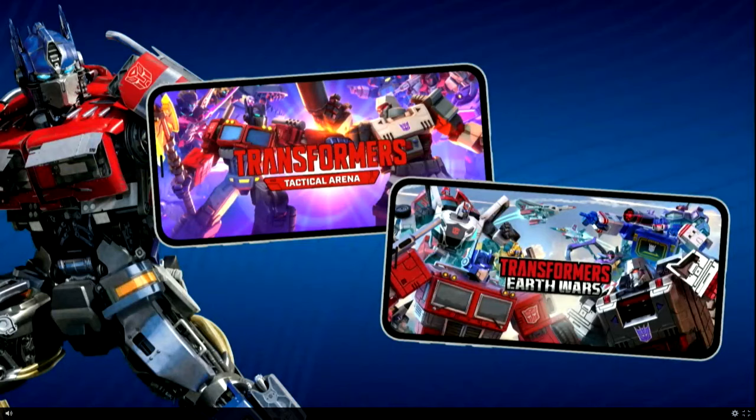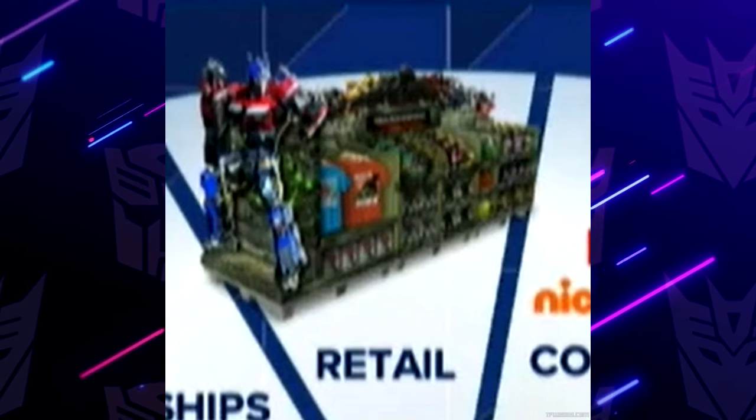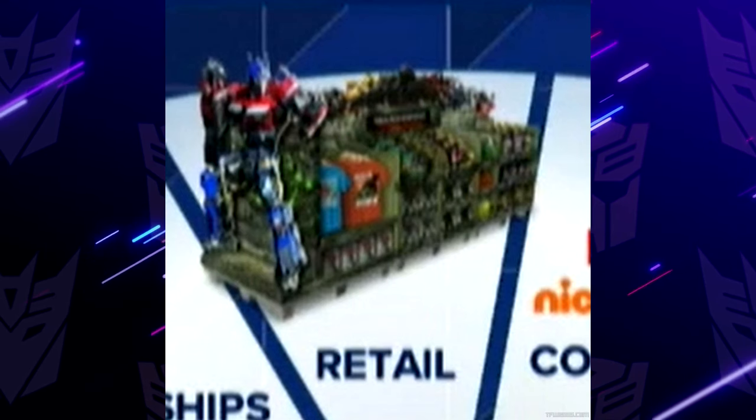Hello everybody and welcome, this is CombininCam. In today's video I'm going to be covering all of the Transformers news that we got out of Hasbro's Investor Day today. So we got live action news, we've also got Earthspark news, so let's just talk about Rise of the Beasts.